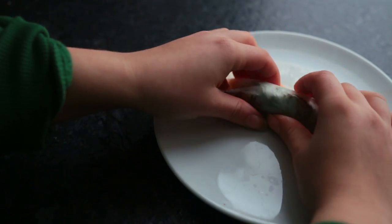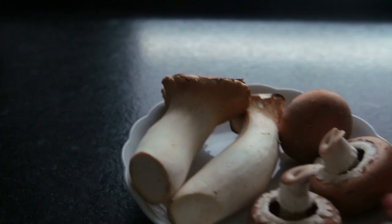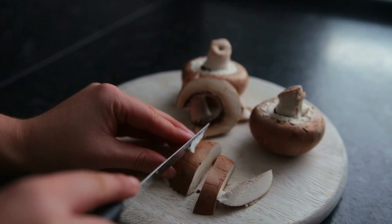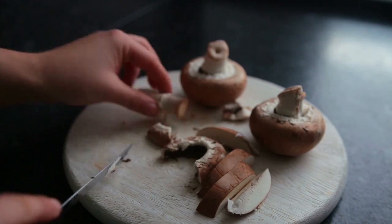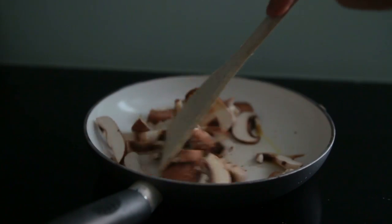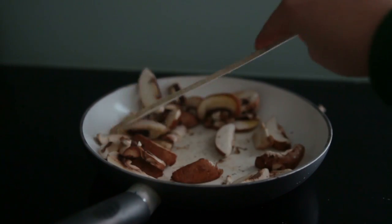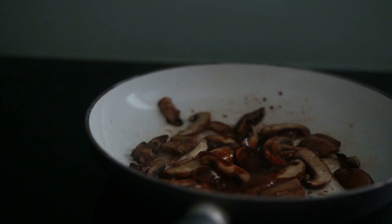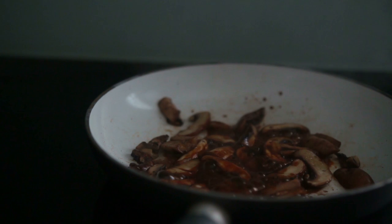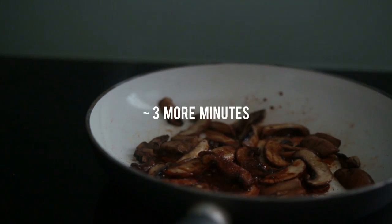For the first recipe, we're making teriyaki mushroom summer rolls. First, cut up a variety of mushrooms into strips and sauté them in a bit of oil for six to eight minutes on medium-high. Make sure to only add the mushrooms once the pan is hot. Then add soy sauce and some kind of sweetener — raw sugar or maple syrup — and let everything cook for about three more minutes.